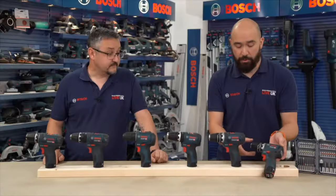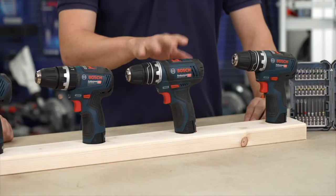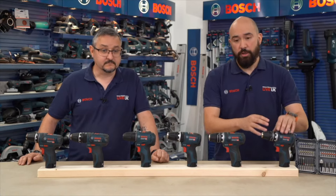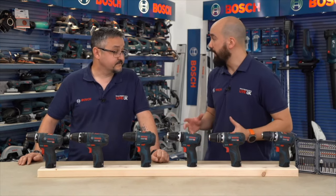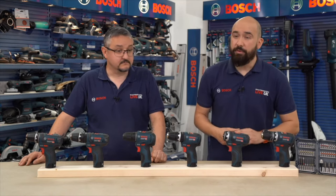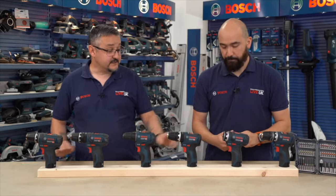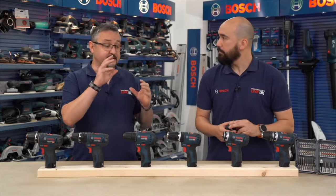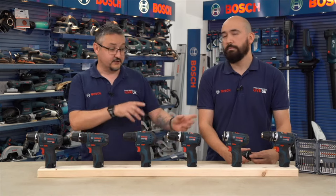These are GSRs — there is no combi version of the Flexi-Click system. The attachments are backwards compatible across both the 15 and 35 machines, so no need for a new set. The machine can be purchased in three ways: body only without chuck or battery; with the GFA 12B in an L-Box; or in an L-Box with all accessories minus one.